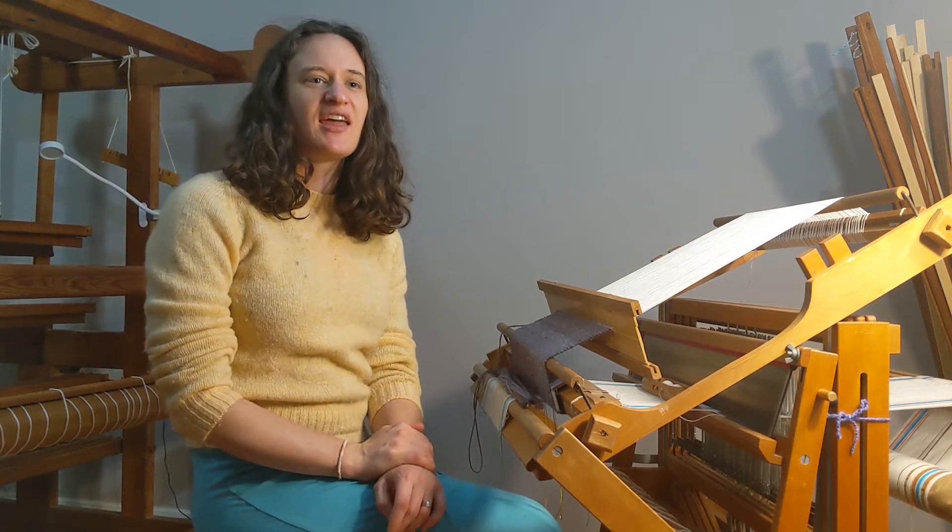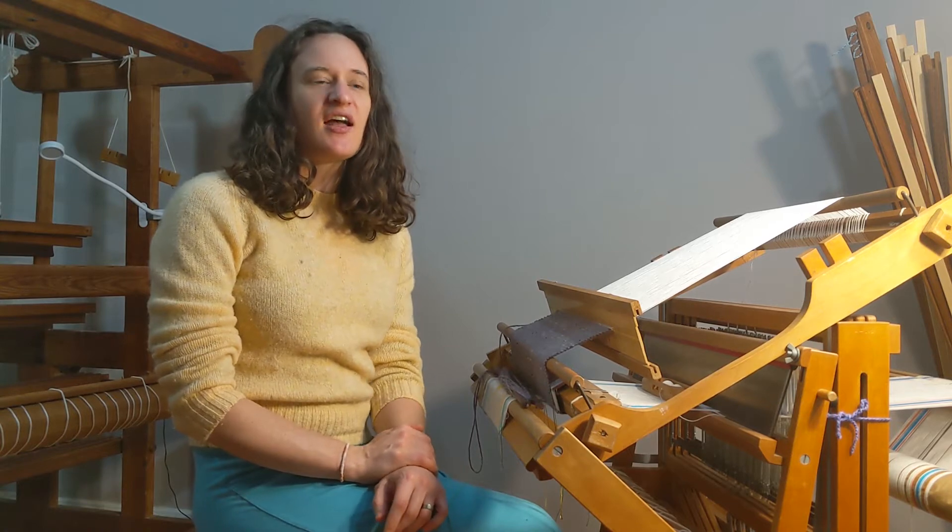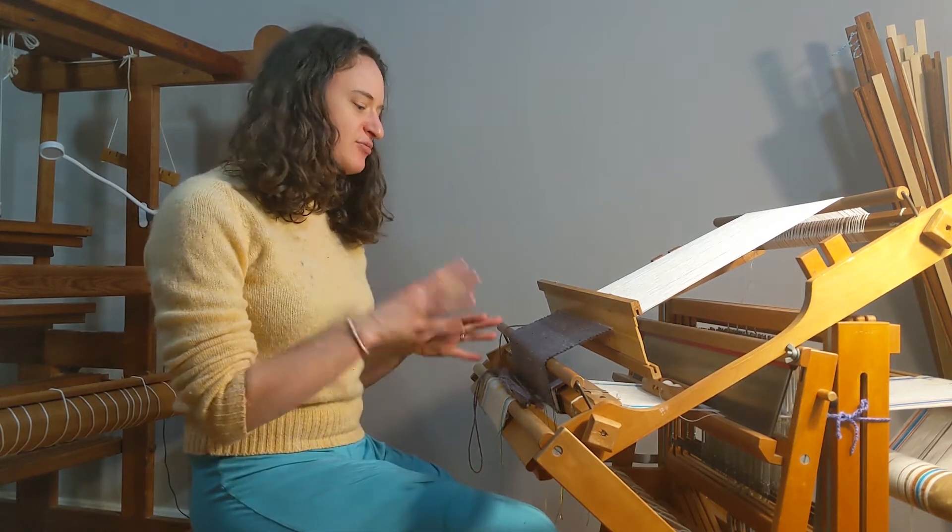Hi, this is Kiri from Kiri Made, and I'm doing a series of videos to introduce non-weavers to weaving. This week we're going to talk about different types of looms.